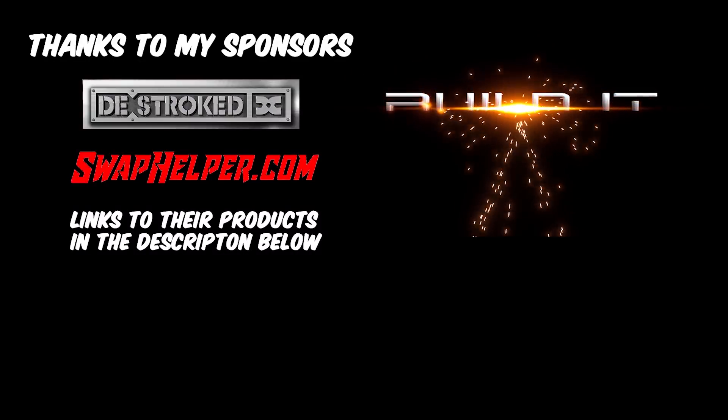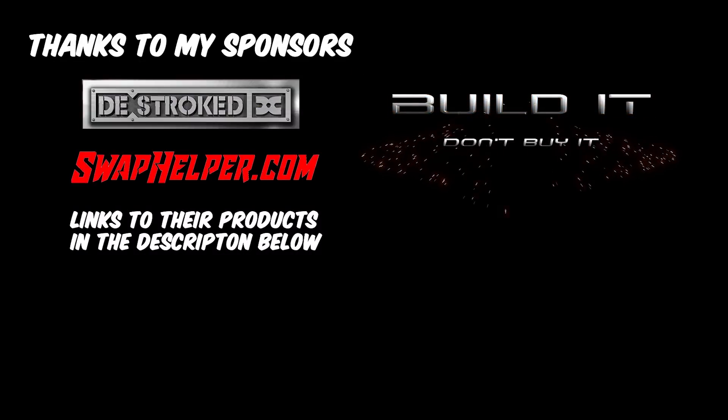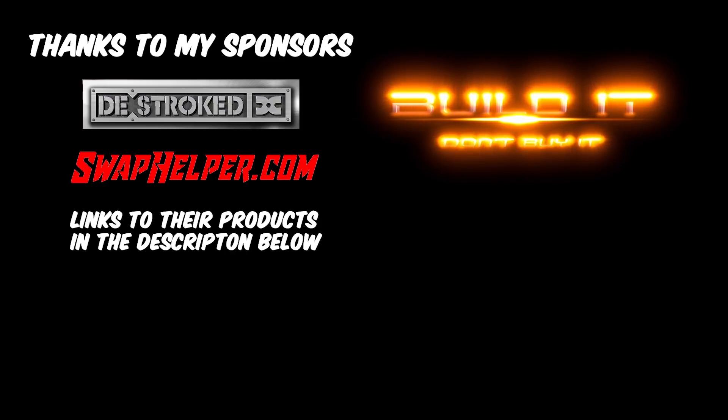Hey, thanks for watching my channel, and if you haven't subscribed already, please do for future updates. Remember: build it, don't buy it.